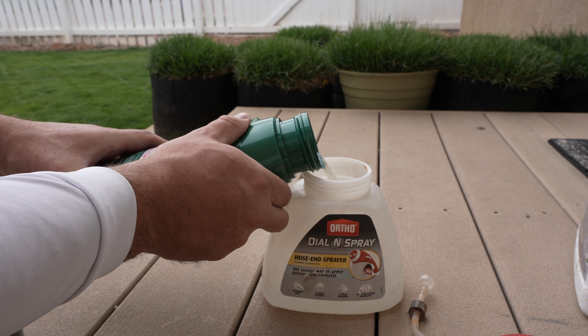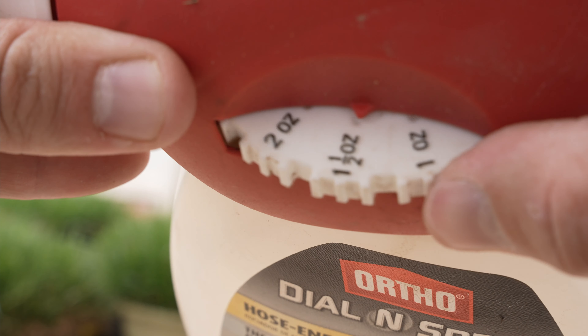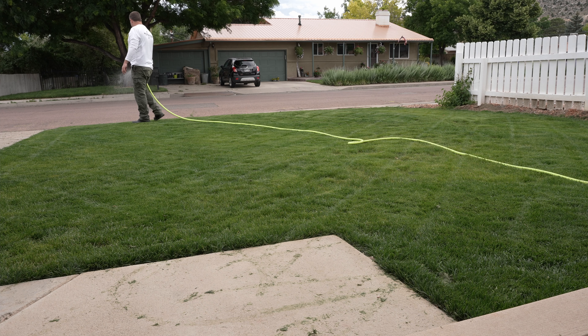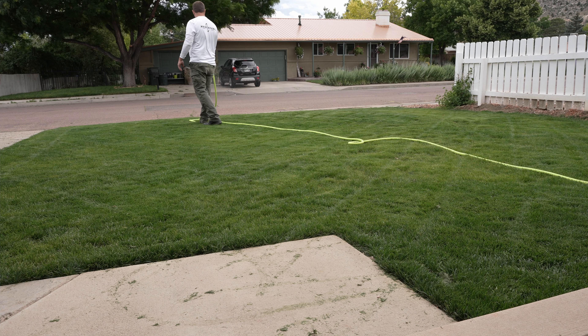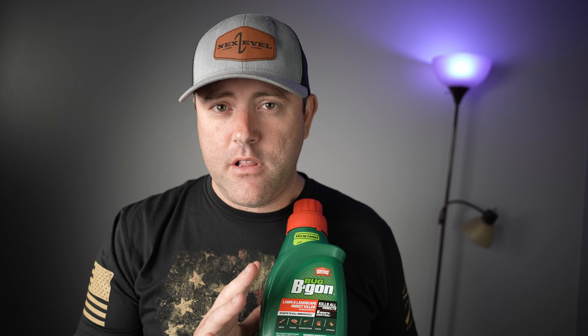What I like to do is dump this whole bottle into my Ortho Dial-N-Spray, set it to 1.5 ounces as recommended, and then make a nice, steady, smooth pass across the yard. You can also spray trees, shrubs, ornamentals, and hard surfaces — even the foundation of your house. After I'm done spraying, I just dump whatever's left in the dial sprayer back into the bottle and it's ready to use next time. That way you don't have to fuss with the math. If you're planning a barbecue, I'd recommend putting this down about three or four days before. It only needs time to dry to the leaf blade before you can allow pets or kids back on it. I've used this on three different lawns this year — my parents', my girlfriend's, and mine — and it did a great job eliminating those pesky mosquitoes.